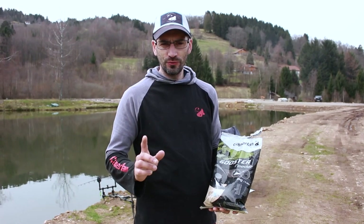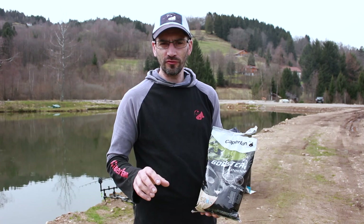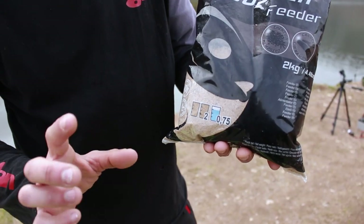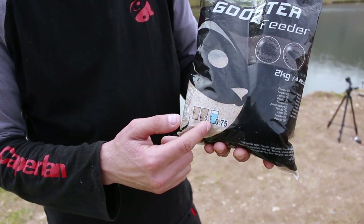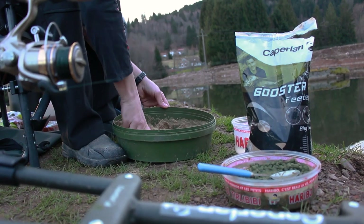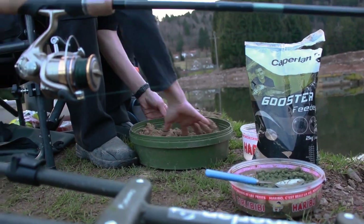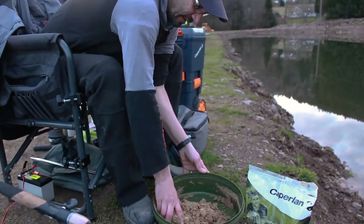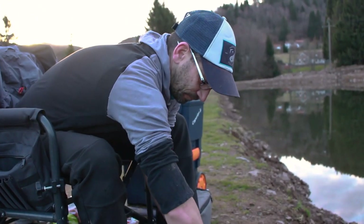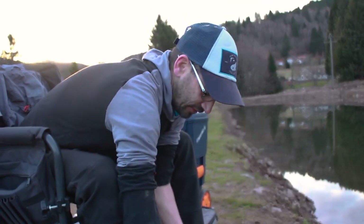For feeder fishing, we'll use the Caperne Booster Feeder groundbait — just add water, wait 10 to 15 minutes, and it's ready. Take one or two cups of the mix with three quarters of a cup of water, mix it, and your groundbait is done. It's loaded with hemp flour, which gives a nice fizzing effect, and it binds naturally thanks to the flour blend.